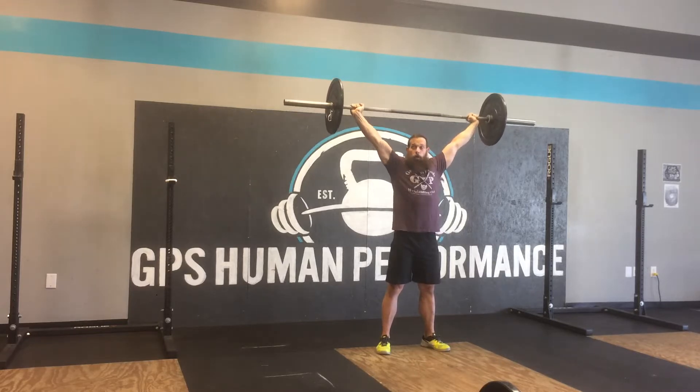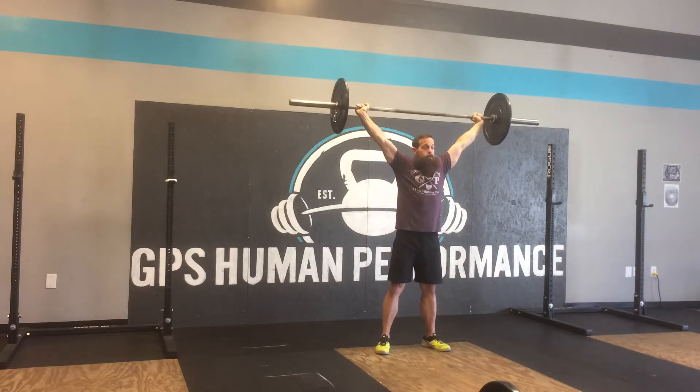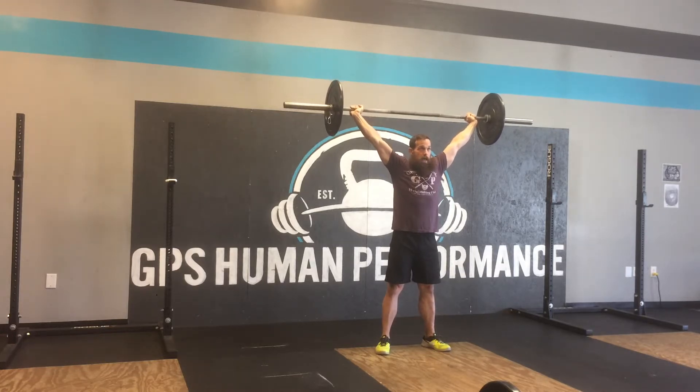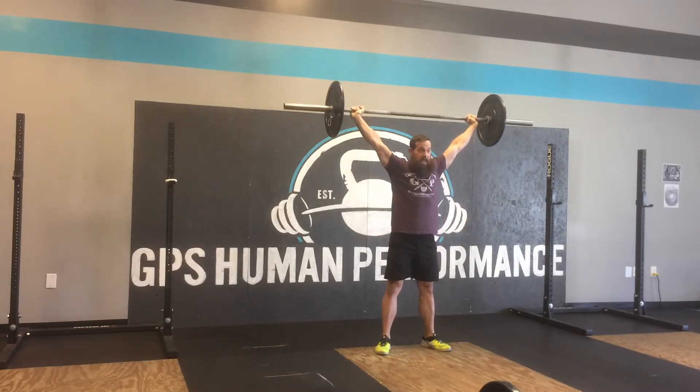And then from here, you want to focus on continuing to push up into the bar with your elbows, your hands, your shoulders. Then you sit yourself down. The first thing that should come up is the bar and your head as you stand up.